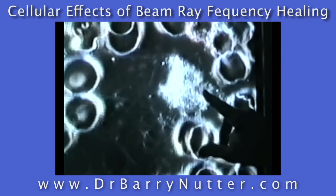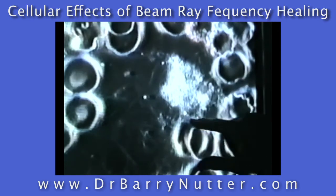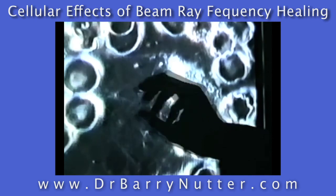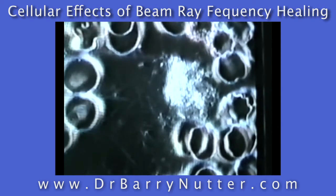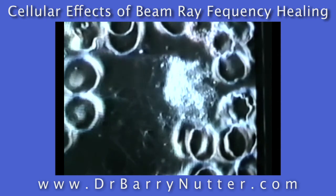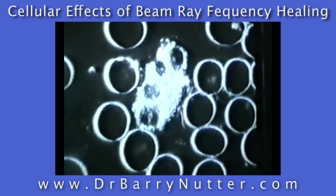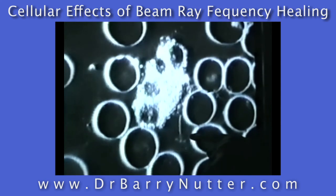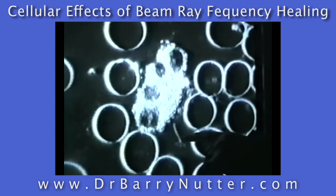You can see with this white blood cell it does have some activity out here. It's reaching out and working on some of this debris that's in the blood, and we have the parasite frequencies going. The parasites in the center of these red blood cells will actually look almost like they're dancing to the beat of the frequencies that we're playing. So depending on which parasite frequencies are going, we get different kinds of movement. Now this is after the third beam ray session. After his third beam ray session for parasites, you can see some of the parasites that were within the red blood cells have been released into the bloodstream so that the white blood cells can go to work taking those out. Still does have some that are in the cells, but now we're getting them out of the cells so that the white blood cells can work on them.